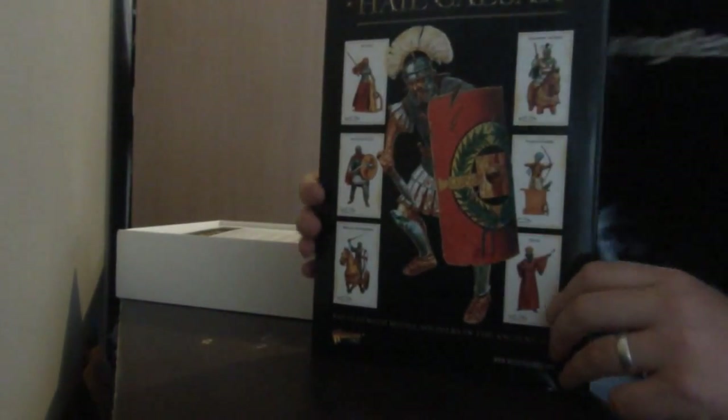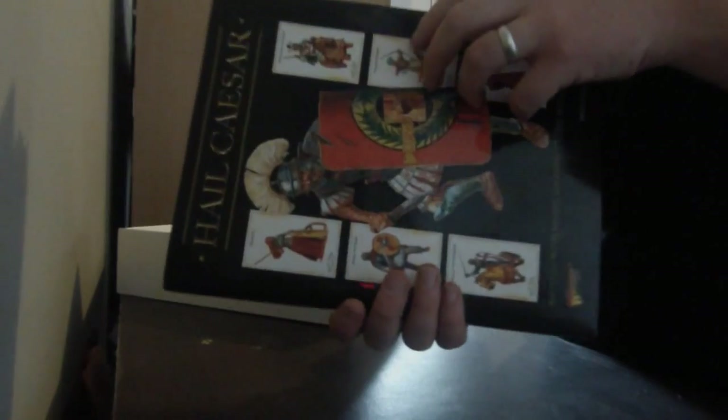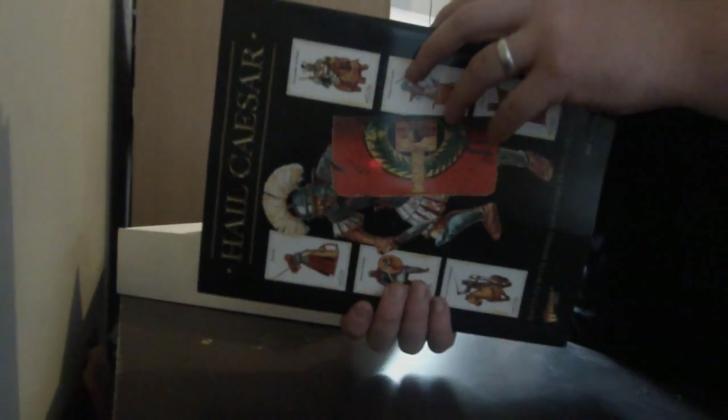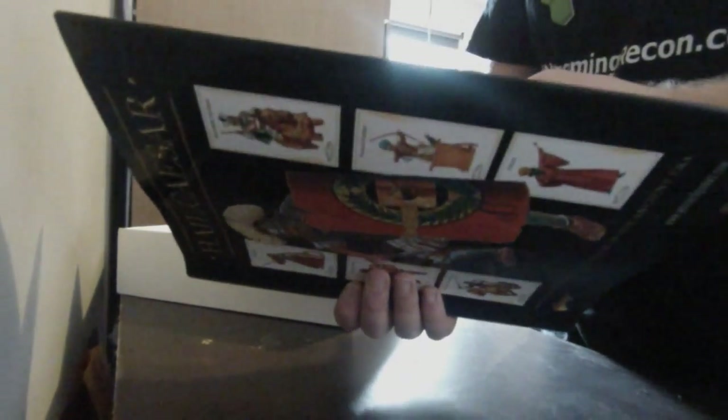The first thing we get is the actual rule book, and looking at it, it's actually quite a nice looking book. It's got a lot of weight to it — you want weight when it comes to wargaming stuff, no matter what it is. And, oh wow, it goes to the middle ages this does.